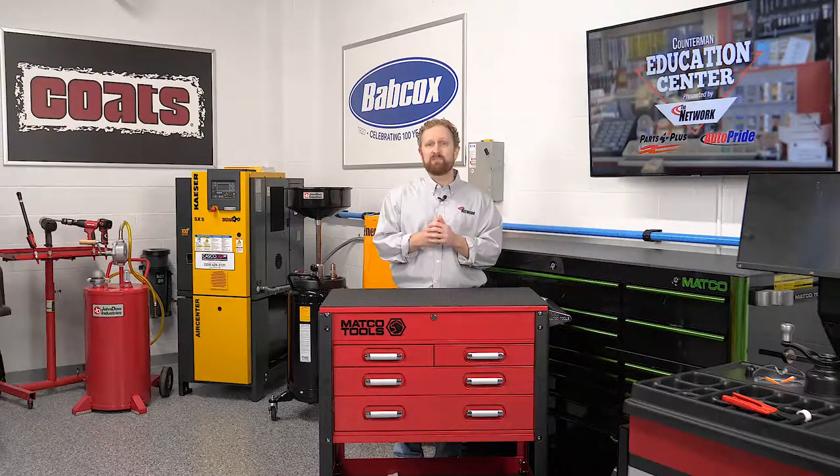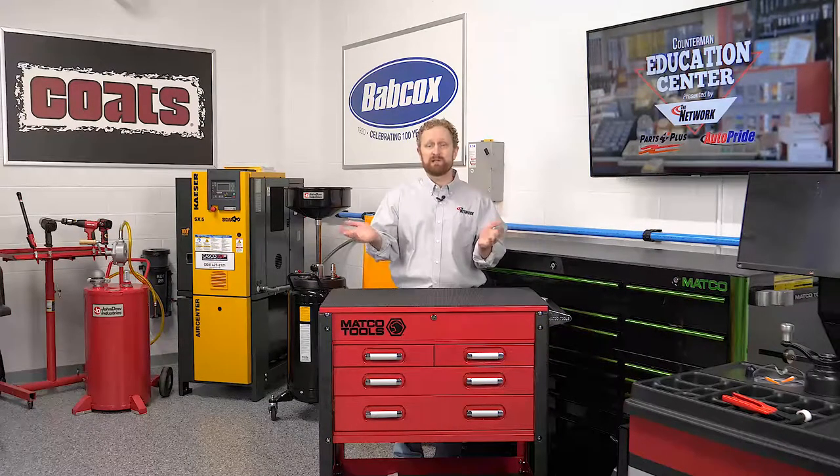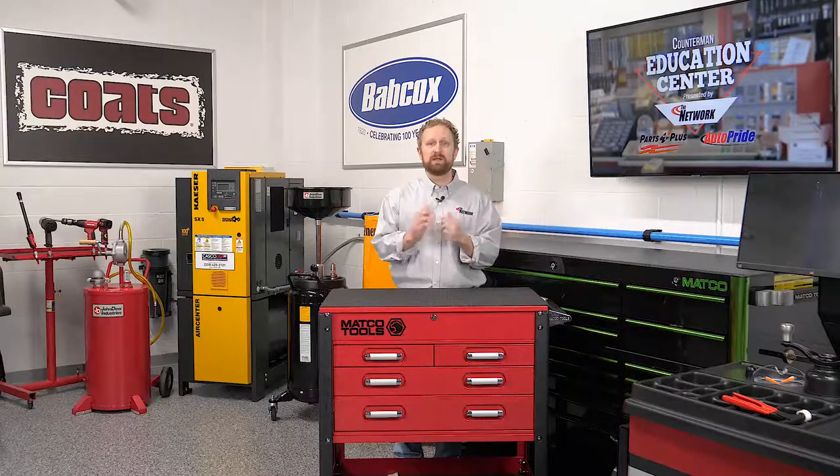Understanding how relays work and reading the relay's printed schematic can help counter pros select the right relay for their customers. I'm Josh Cable. Thanks for watching.